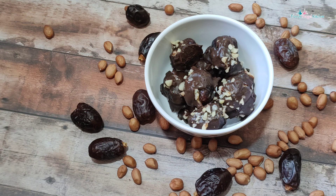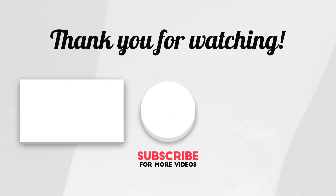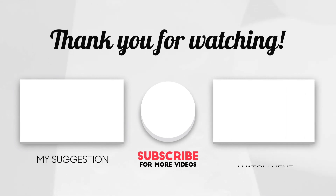If you like this video, please like, share, and subscribe to our channel. Thank you.